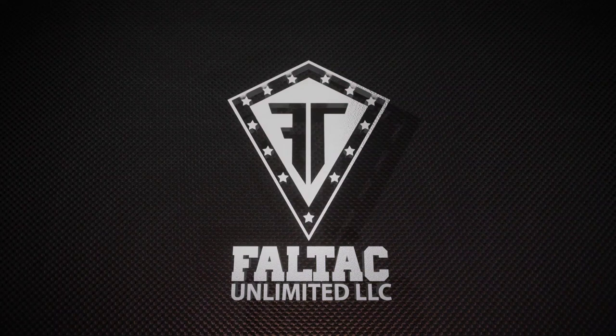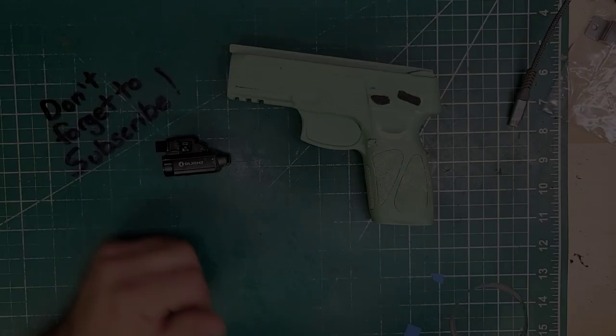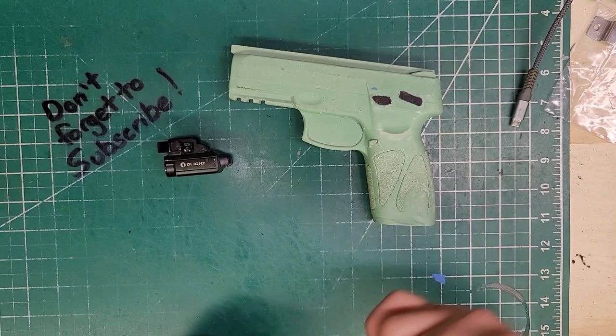It is time to Taurus, Taurus, Taurus G3. This particular holster — Taurus G3, full-size — is going to be left-handed, rubber loop, sweatshield, and the PL Mini 2.